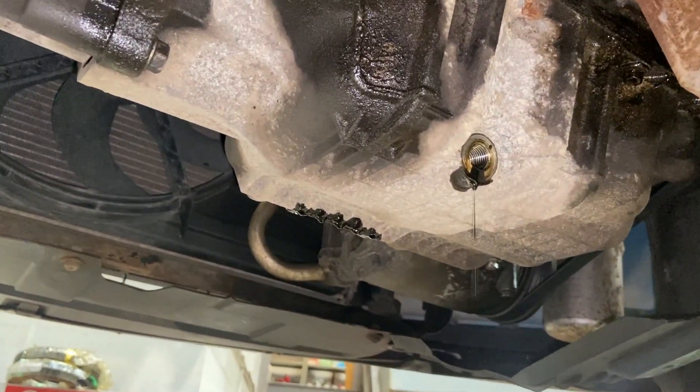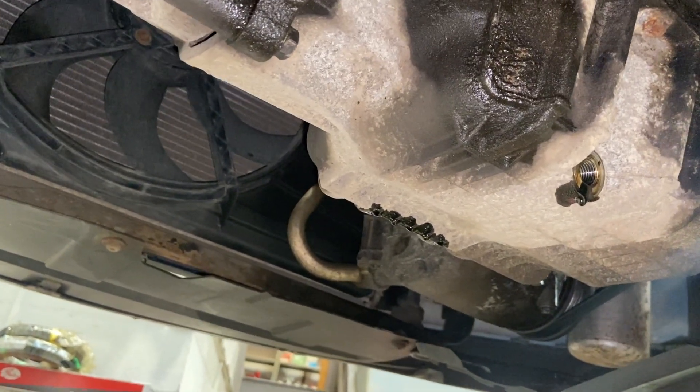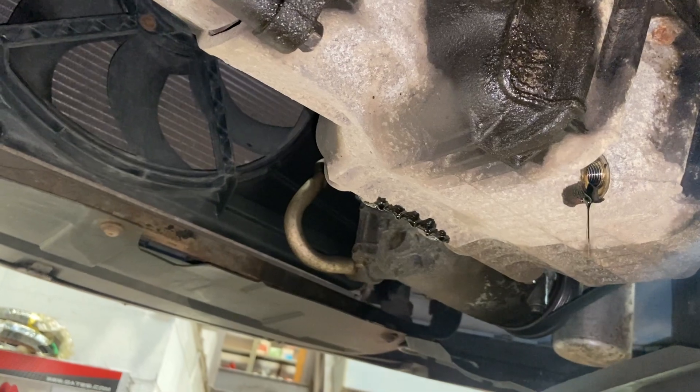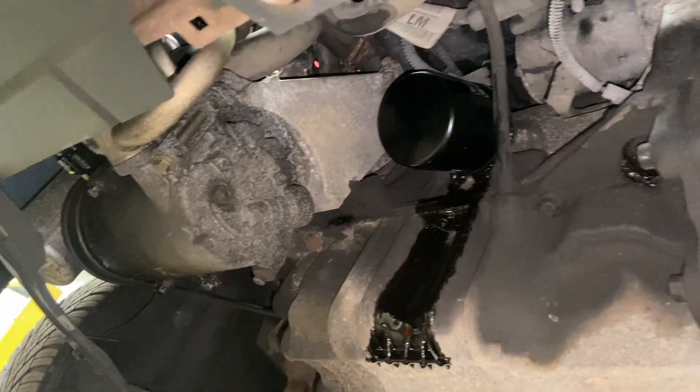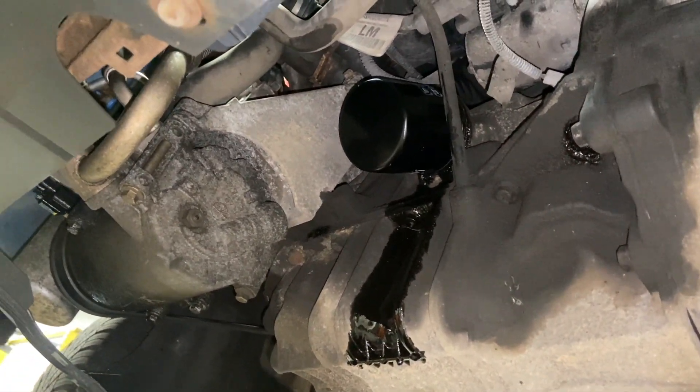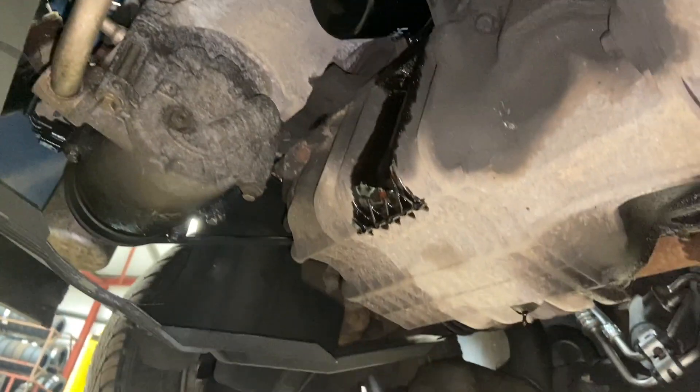Now that I've nipped the filter up, I'm going to run the sump plug in. The torque setting for the sump plug is 28 newton metres. If you're not using a torque wrench, 28Nm isn't mega tight — just a reasonable nip. Then all we'll do is wash everything off with some brake cleaner, which makes it really easy at the end when you run it up to check for leaks. Nip that sump plug up, wash it down, and then we can get it back down and do the air filter.